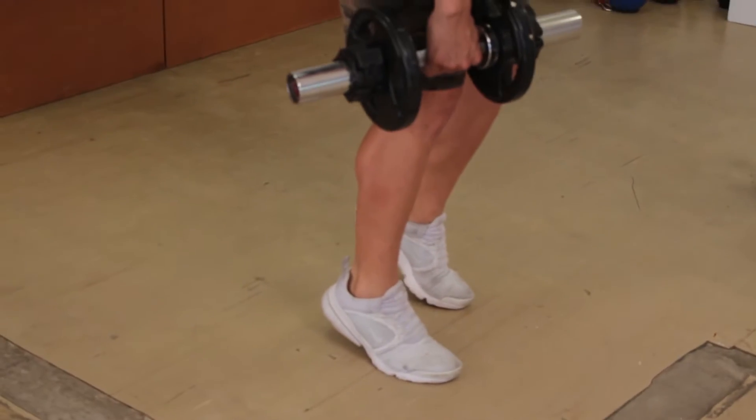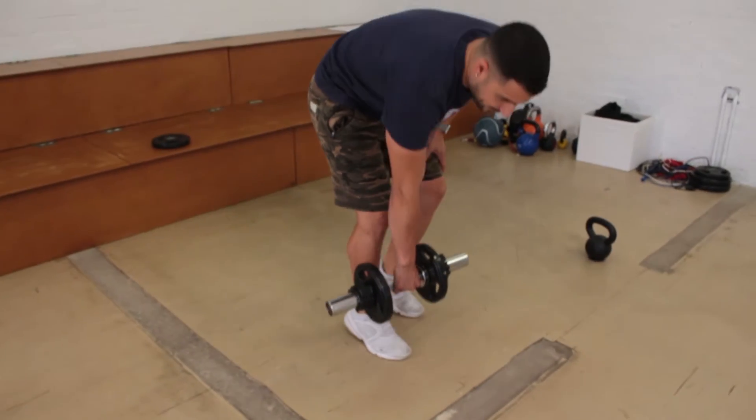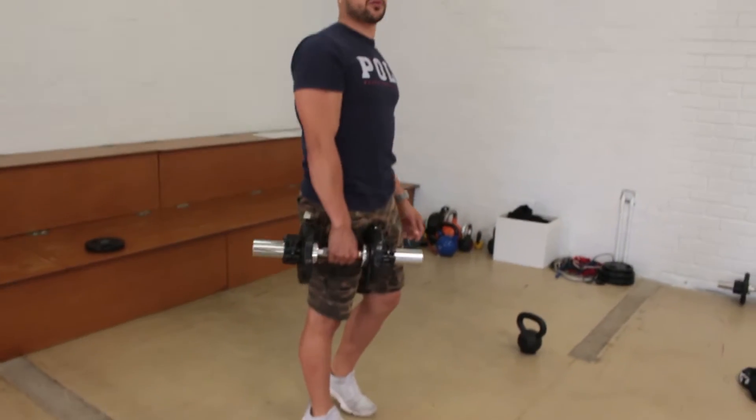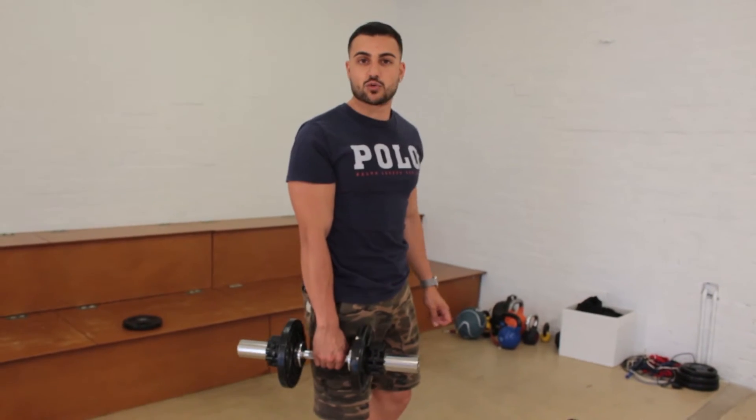When you come down, you have to make sure you tense the foot up and then come back down. If your back is switched off, you won't pull it through your hamstrings as much. So make sure you guys have been doing that, otherwise you won't gain any muscle.